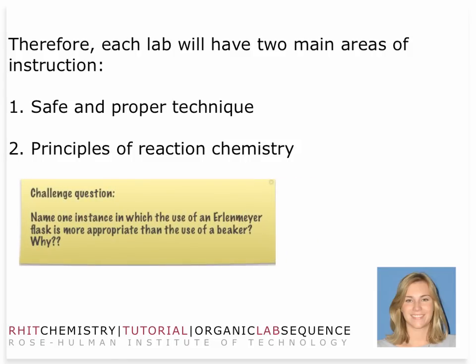One example might be asking why you would use an Erlenmeyer flask instead of a beaker — even in an analytical lab you could think the same thing. These are very transferable laboratory skills that you'll gain in organic chemistry that you can transfer to other labs: your chemical engineering laboratories, other chemical laboratories, biology laboratories, physics labs.